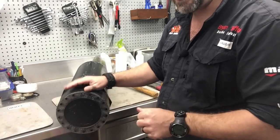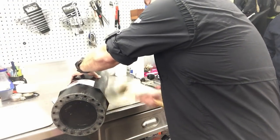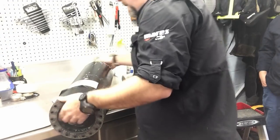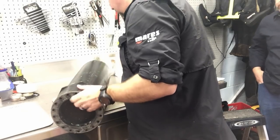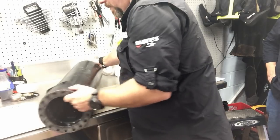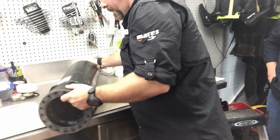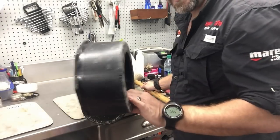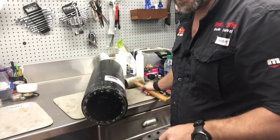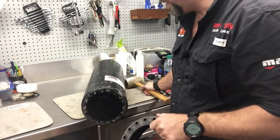Tank boots come in different thicknesses, so unless they're identical you're not going to have those tanks evened out. To take the boot off, I'm simply hitting it with a rubber mallet, spinning it a little bit, and continuing to hit it until it pops off - just like that. Now I'm going to knock the other one off and then we'll start with the bands and hardware.